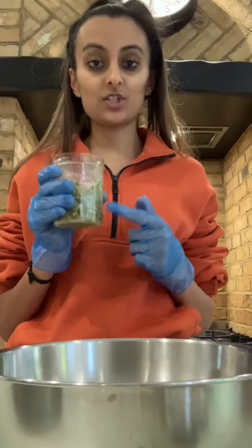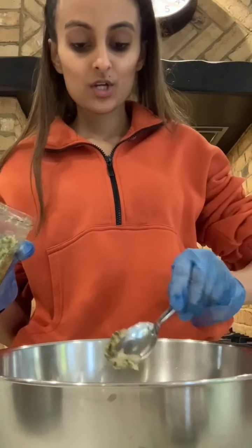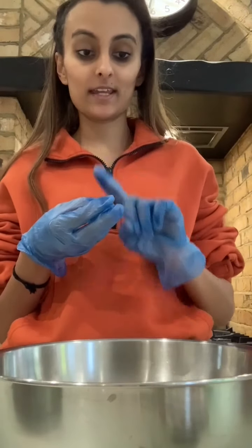Next I'm adding garlic, ginger, and chili paste — about two heaped tablespoons of these. I will put down below separately how much ginger, garlic, and chili you need individually.